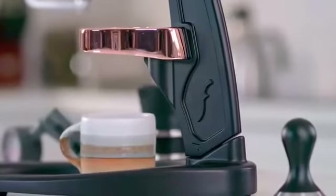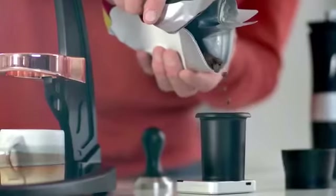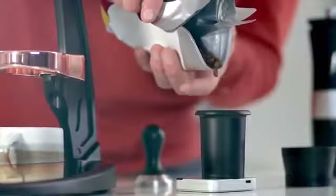Hi, I'm Andrew, the coffee expert at Flair Espresso. Ever since our first Kickstarter campaign back in 2016, our mission has remained the same: to bring cafe-quality espresso into your home at an unbeatable price.